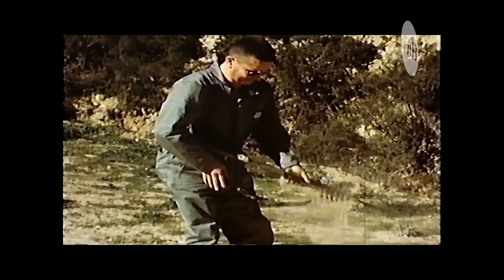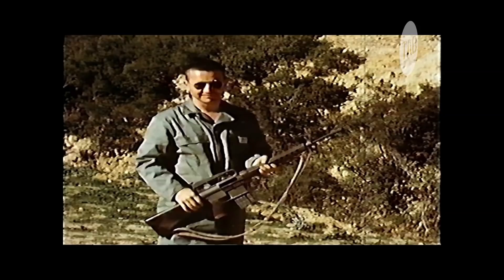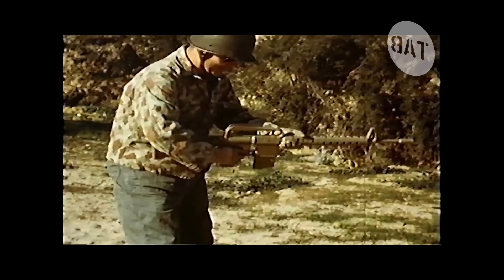None of the adverse conditions tests, including sand, have left any permanent ill effects on the weapon. Performance in mud is probably the most difficult of all adverse conditions. The close-fitting dust cover helps make it possible for the AR-10 to outperform all other automatic weapons in this test.